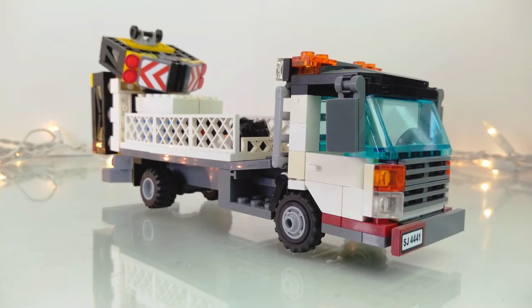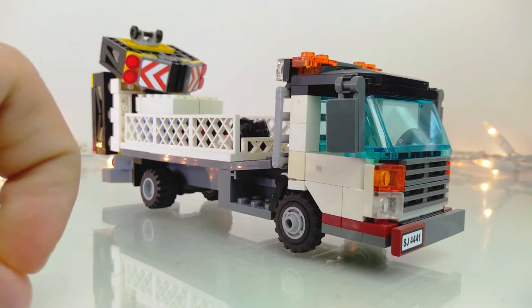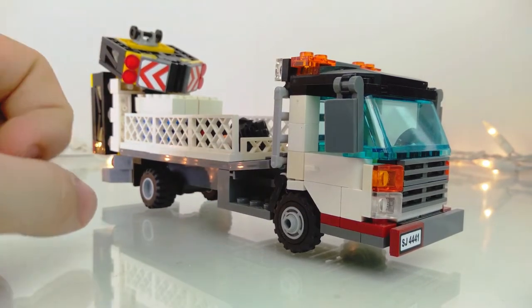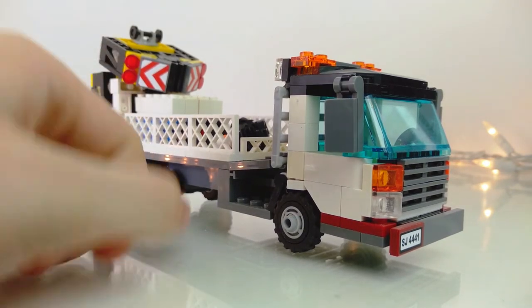This truck is based off many that exist in real life, and there are some variants that will have more of a conventional style compared to the cab-over cab. Some will be on dump trucks — these attenuators can be trailers — there's a lot of different designs, including ones with curved tubing.